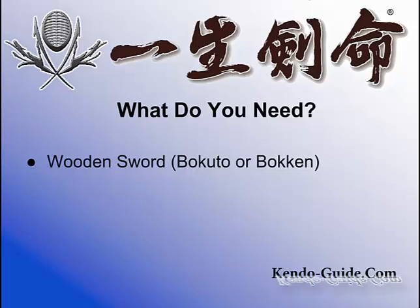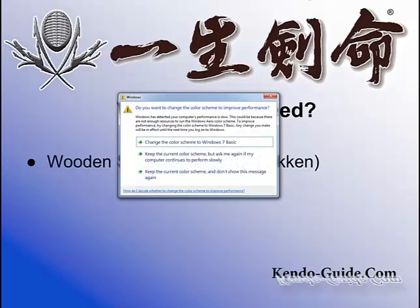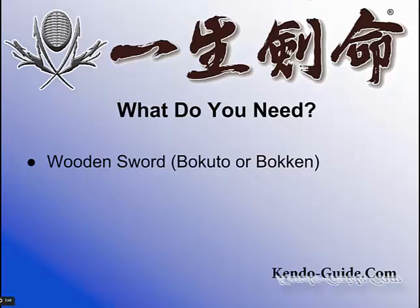Now, Kendo has Kata — Kata means forms. Kendo also has a training method called Bokuto Kihonho, which means you can learn the basics using Bokuto.